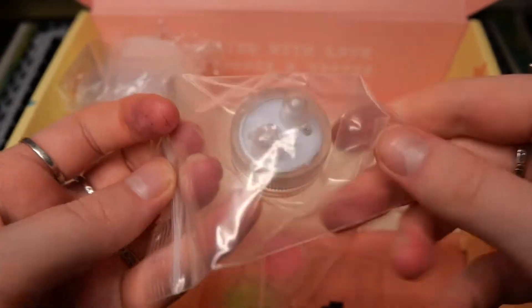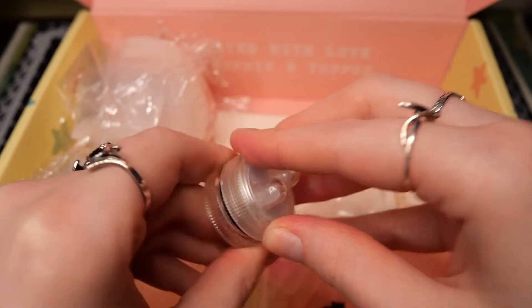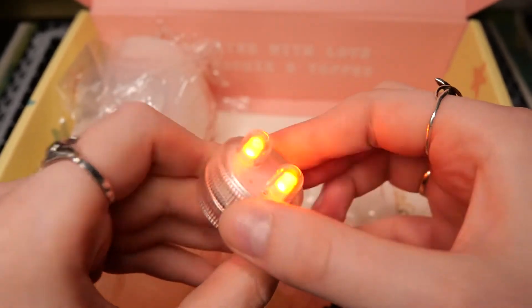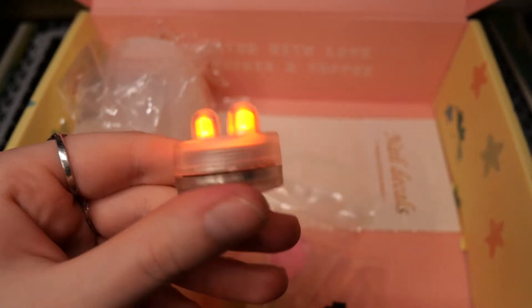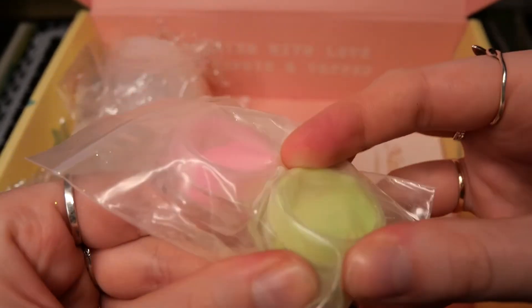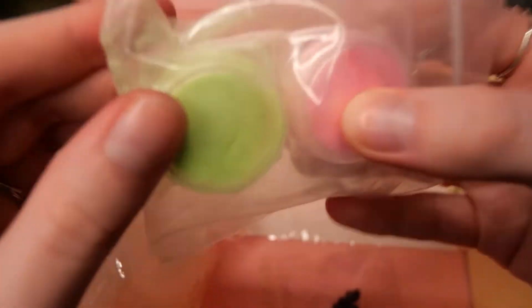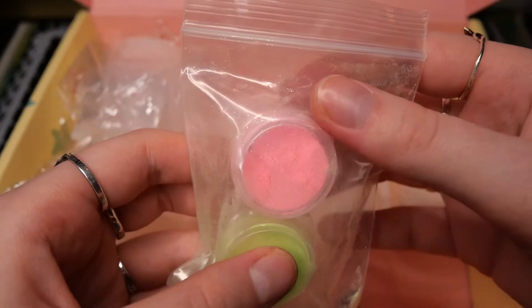Then we have this double bulb lamp which you twist to turn it on, and it's in a really bright orange. We also get these powdered glitters — they are the fine type of glitters in a really bright green and pink. Kind of like highlighter colors.